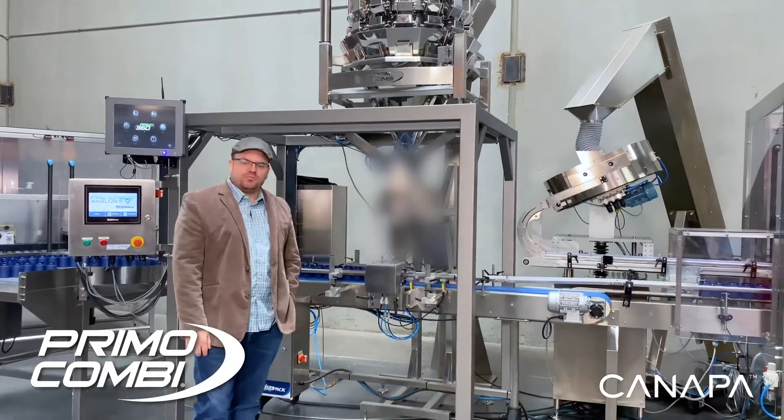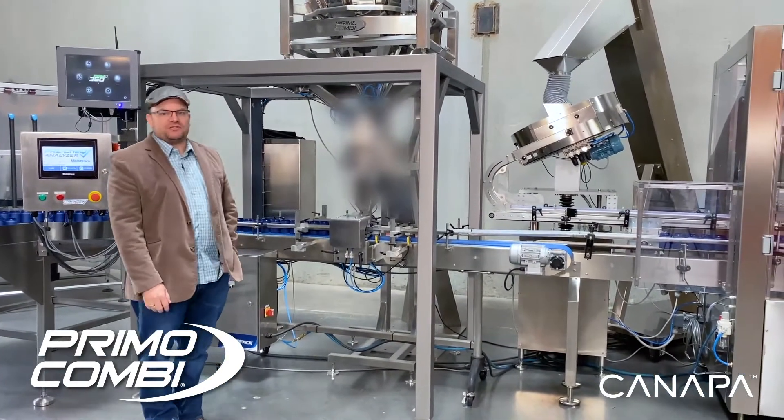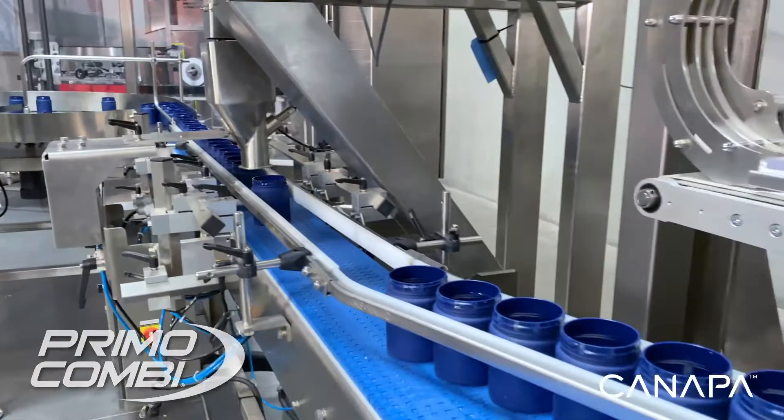Here is where we're going to do the individual portion weighing and inline check weighing of the product, down into the jar. The jar will then be indexed through to the next station.